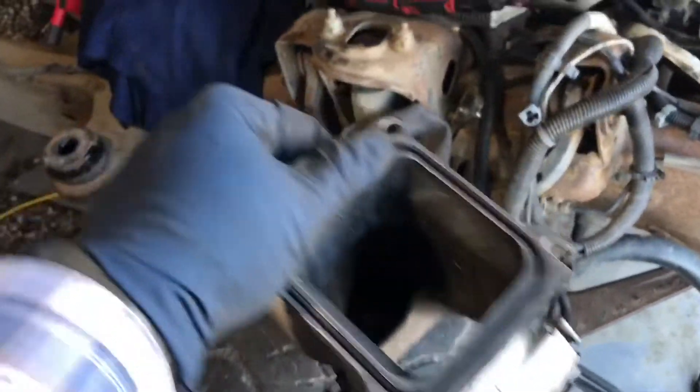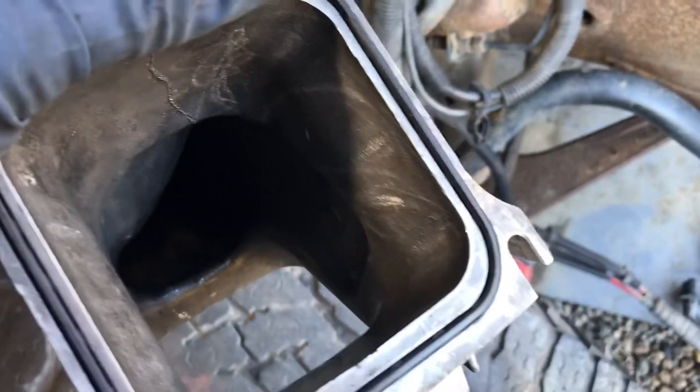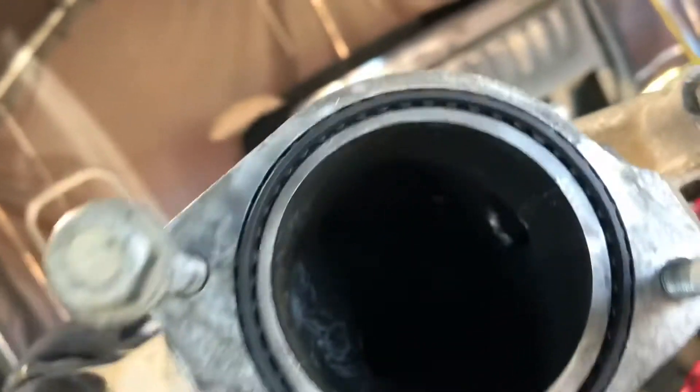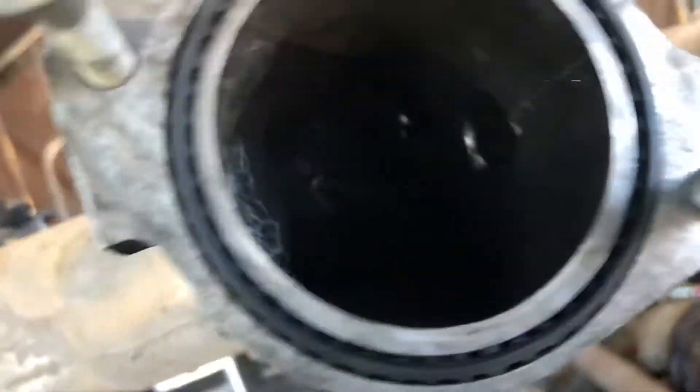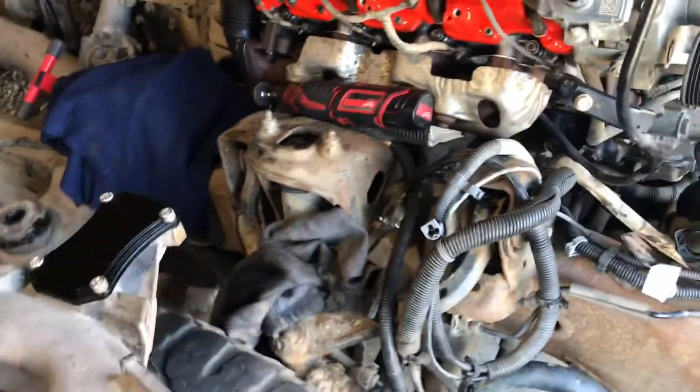So the blocker plate on the Y bridge — I'm going to use my stock Y bridge. I still need to keep the grid heater for at least one year to make sure my truck isn't going to smoke like crazy. I just took my little Dremel and cleaned all the carbon out. I got it pretty good — right on the elbow there are just a couple of little spots that aren't perfect, but I got it from both ends fairly well.